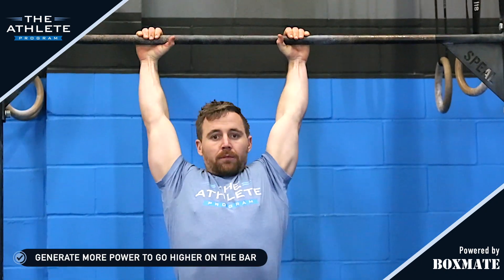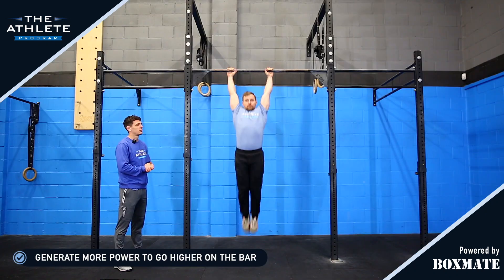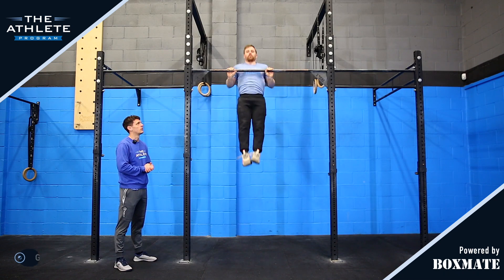We're now looking at generating a bit more power to get ourselves a little bit higher on that bar, still maintaining that open hip hollow position at the top of our pull.